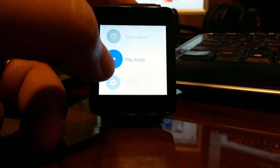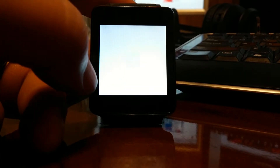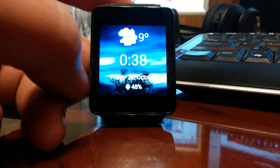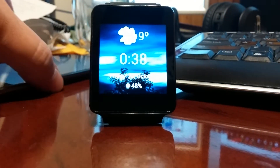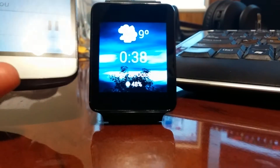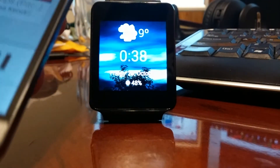You could just say, 'OK Google, play music.' Let's do that. Get over on the phone — there we go. Let's play music on my phone.